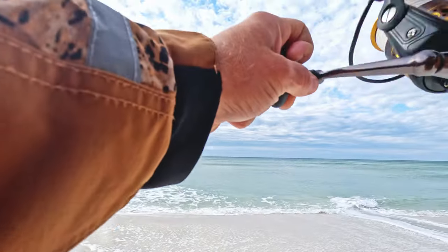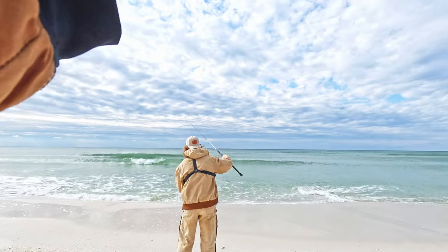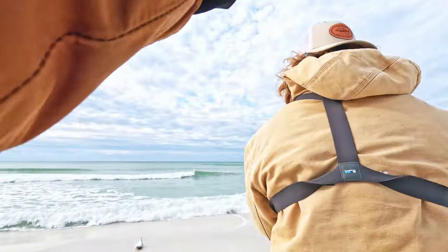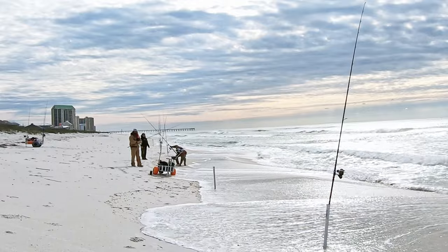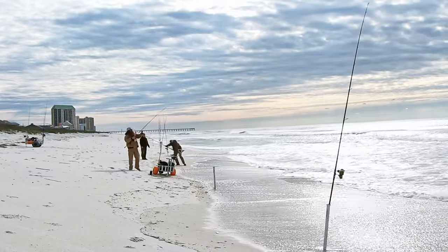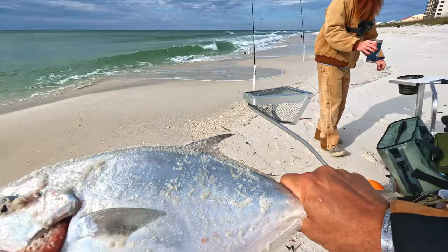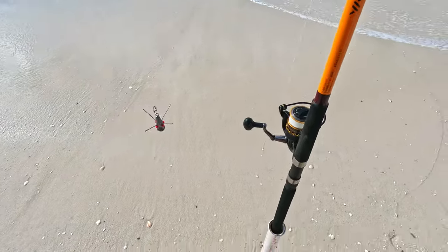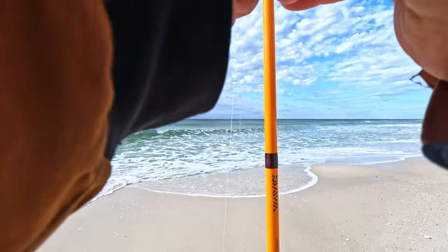Alright boys! He's a fatty! That's a nice pompano — that's my biggest one yet, 15 at the fork! Alright guys, I caught that one on the pink dropper rig tipped with the sand flea, so we're going to repeat everything I did to catch that last fish. We've got a sand flea on both hooks.